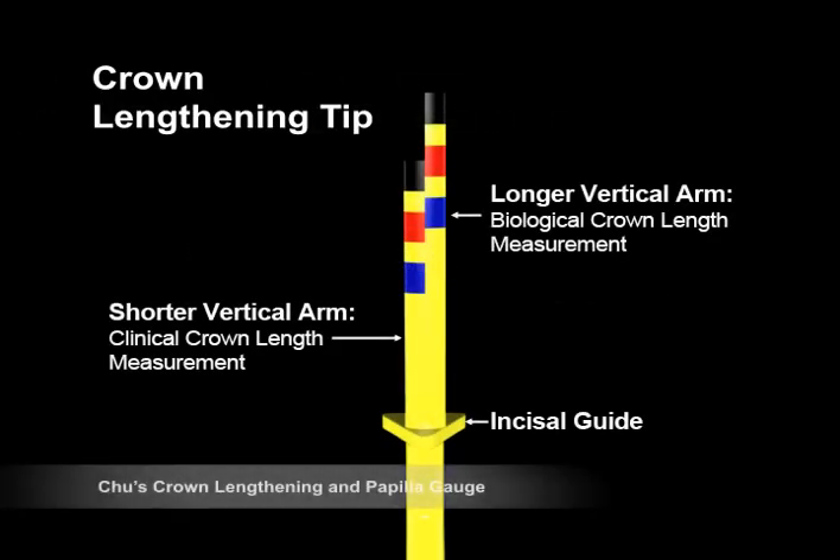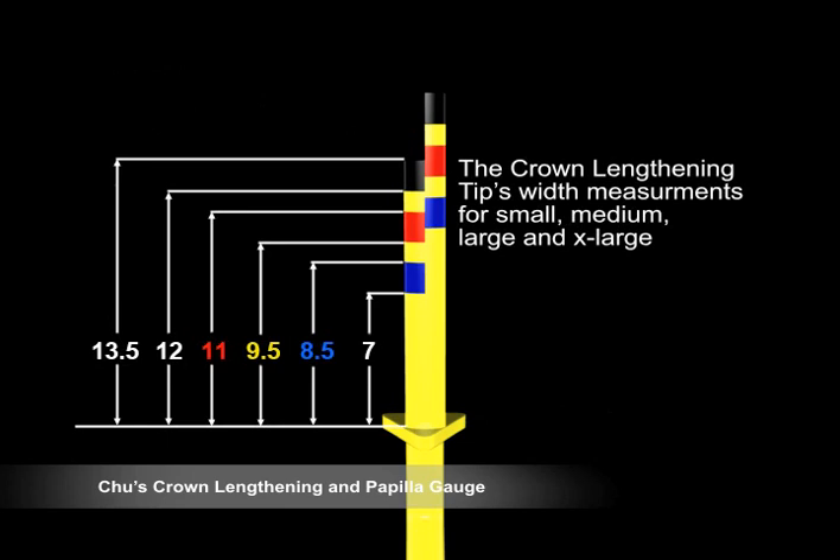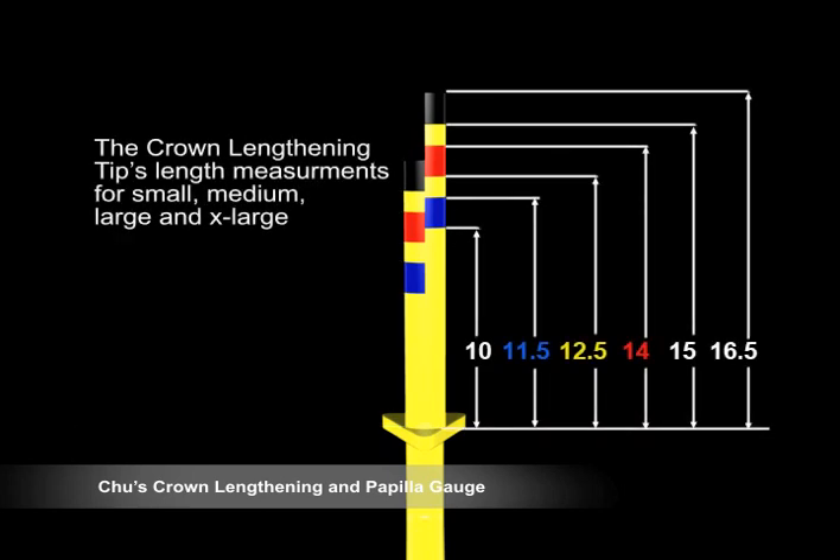The Crown Lengthening Gauge is used to achieve the proper mid-facial clinical crown biologic and crown length during surgical crown lengthening procedures. The Crown Lengthening Tip is designed to measure the mid-facial length of the newly restored clinical crown and the length of the biologic crown simultaneously. The instrument is color-coded with a preset mid-facial dento-gingival complex measurement of 3 millimeters, based on the ideal 3 millimeter difference recommended between the clinical length and the biologic length of the crown. The color-coded marks on the shorter arm represent the clinical crown length, and the color-coded markings on the longer arm represent the biologic crown length.